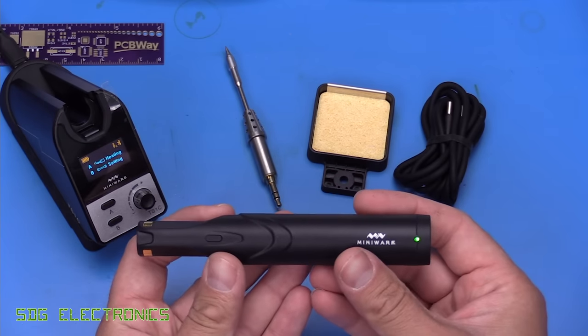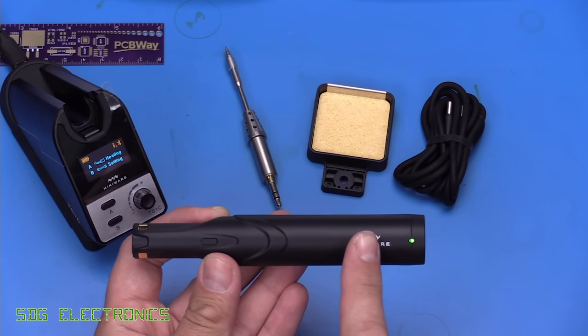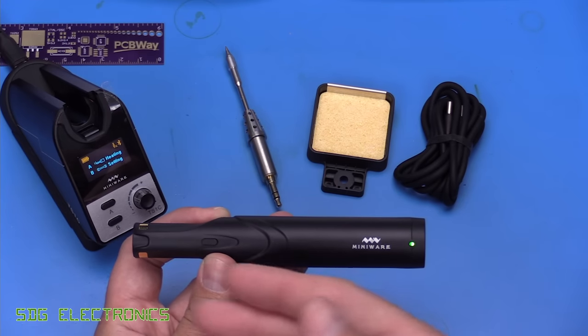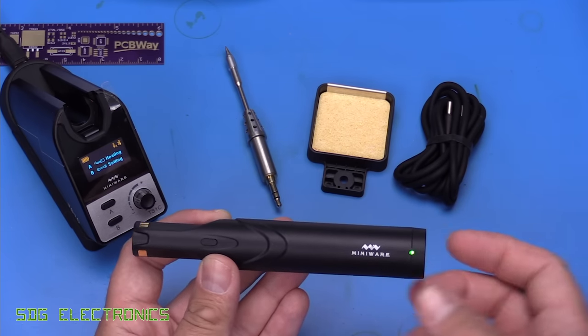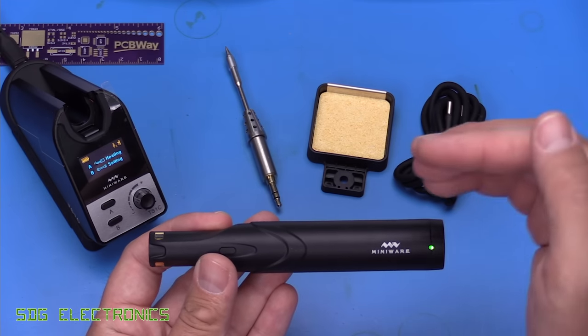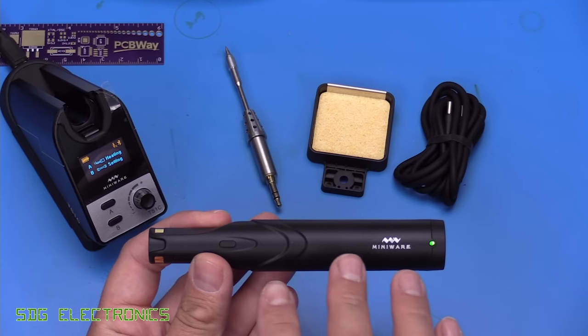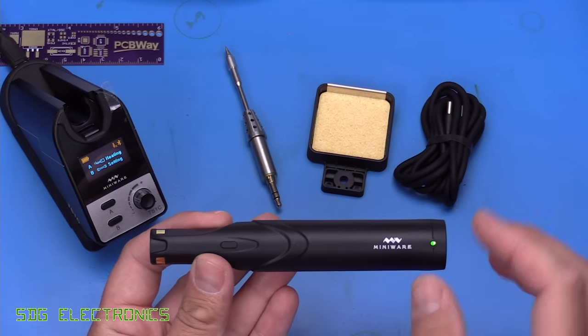It takes about seven minutes for the supercapacitor inside to fully charge from zero to 100%, but the idea is that as you're soldering, after several joints, you're always going to put the Soldier 9 back in the soldering cradle and then top up the charge. I think it gives you several minutes of continuous soldering — we'll try and work that out shortly.